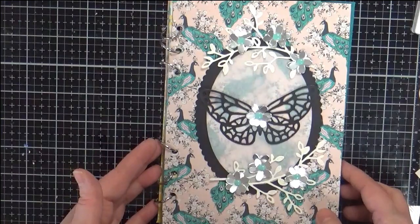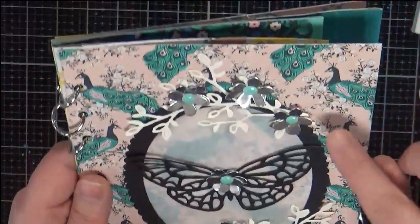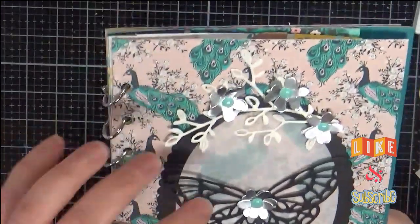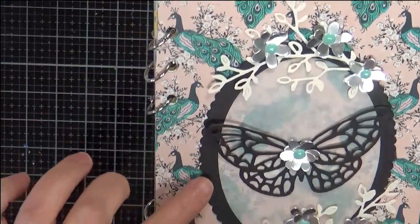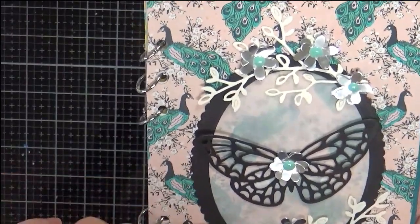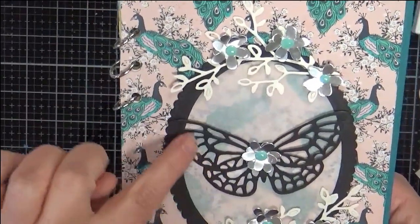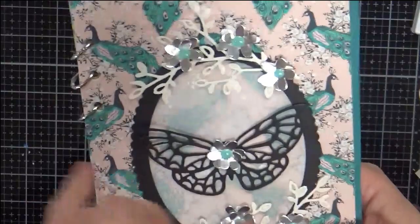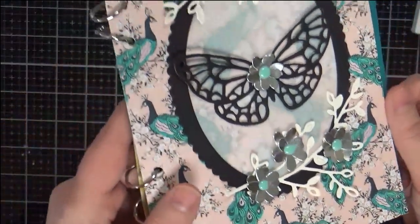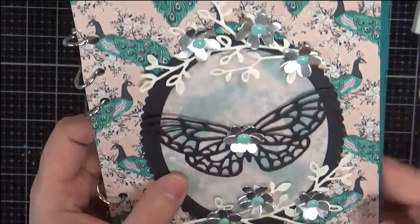The first page features Maggie Holmes peacocks — I love a good peacock — and the colors of jade and pink are very nice. I took some parchment paper and backed it behind a frame I made from Elizabeth Craft Designs scalloped ovals. I took two ovals, put them together to make an open frame, then backed it with parchment. There's a Stampin' Up butterfly and flowers from Fun Stampers Journey — a plate of flowers I cut from silver foil, with Nuvo drops in the centers. I love how that cover turned out.